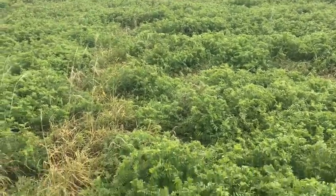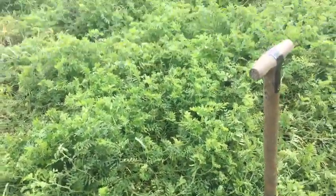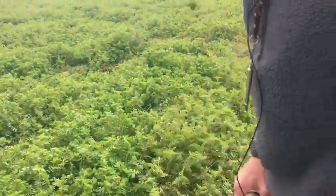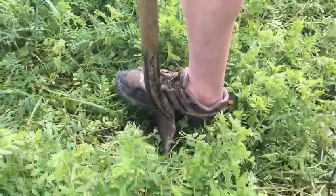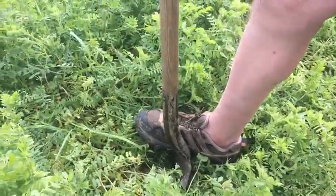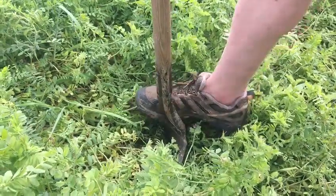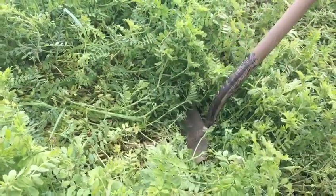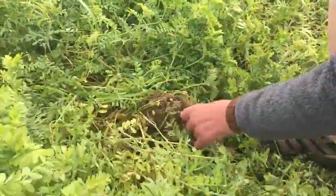But more importantly, what I wanted to show you is the restructured nature of the soil. Just look at how easy that spade goes through the soil — virtually no pressure whatsoever. That means that roots are going to have exactly the same ease of entry into the soil later on.